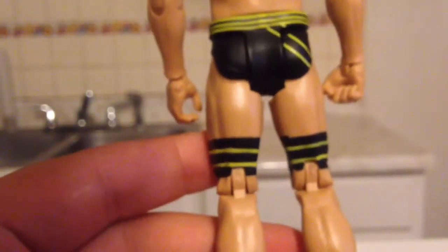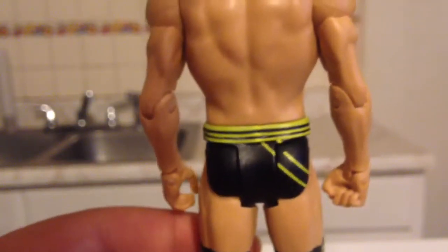Here's the back of the tights — I believe that's the Swiss flag — and the back of his head.